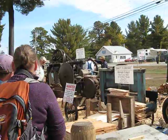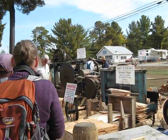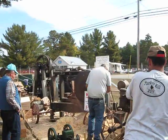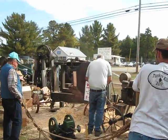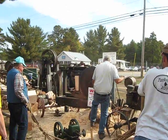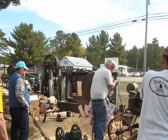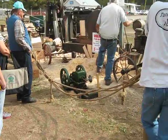I'm sorry I can't get closer. I hear that old Oliver tractor working on the load. I almost didn't even see that little tiny hit and miss.